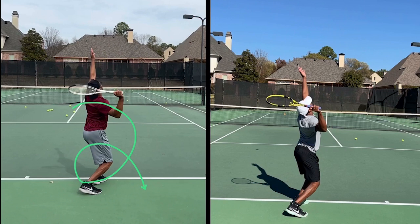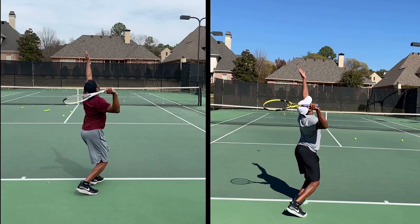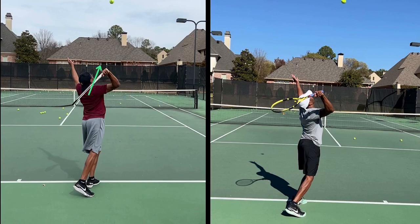You need to work on turning away more from the target — show your opponent your back. But again, grip's better, more continental, leading into the ball more at the edge of the racket. That's what we see all great players do.